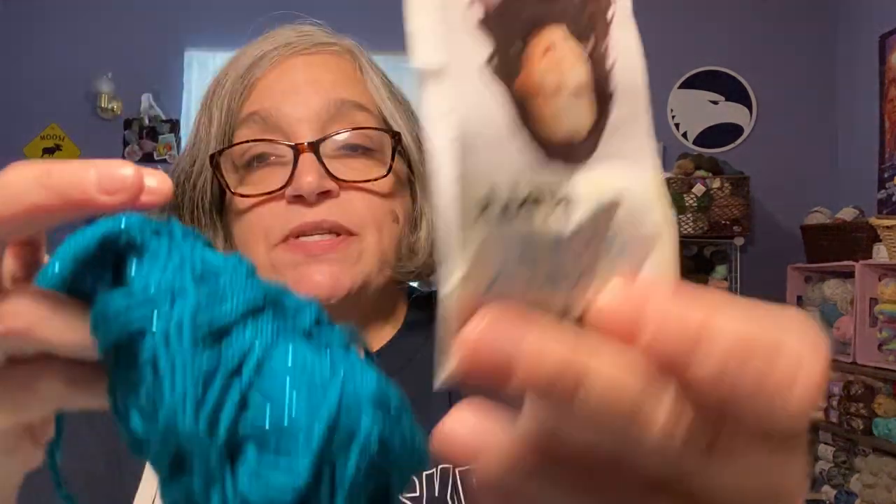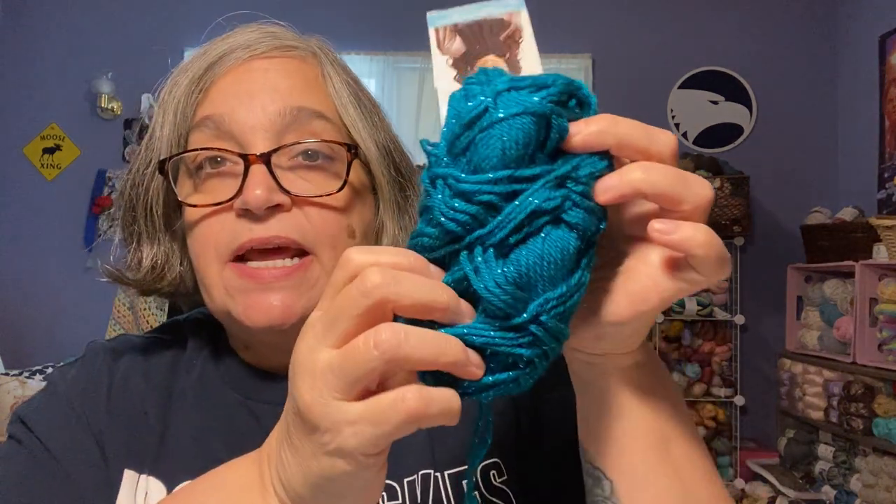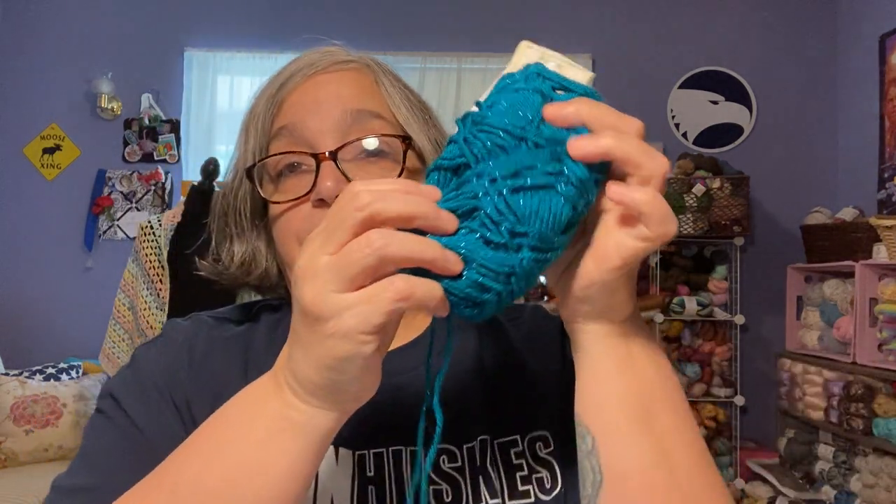I'm using Caron Simply Soft Party yarn. It is a number four weight, 99% acrylic and 1% metallic — you can see it's got sparkles in it. It is 164 yards, 85 grams, colorway is Teal Sparkle, made in Turkey. I am using a 3.5 millimeter hook. I like Clover hooks as well. So that is that work in progress.